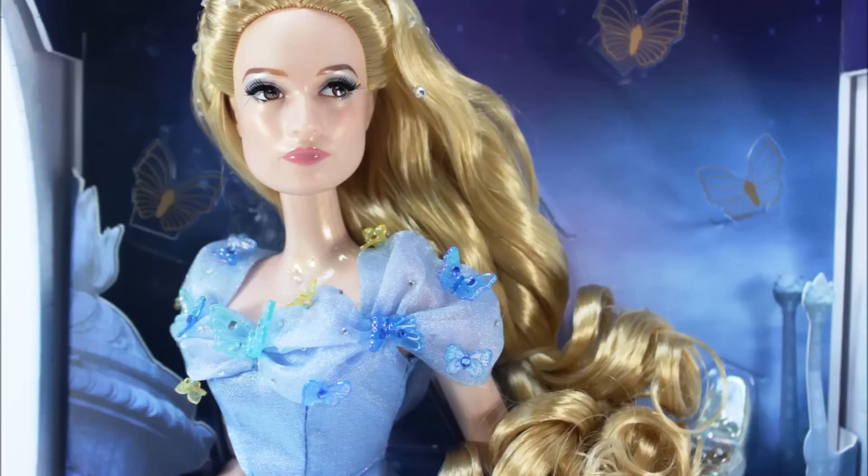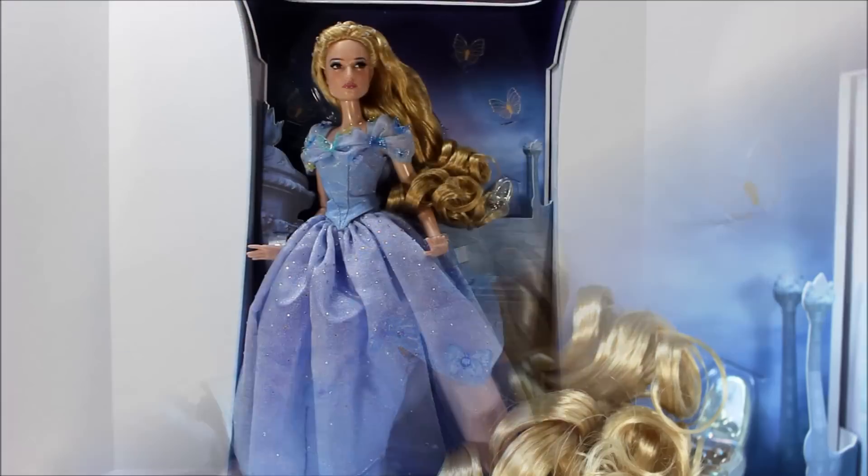The overall background is very pretty with butterflies on it and the castle cutout was made to appear like 3D.